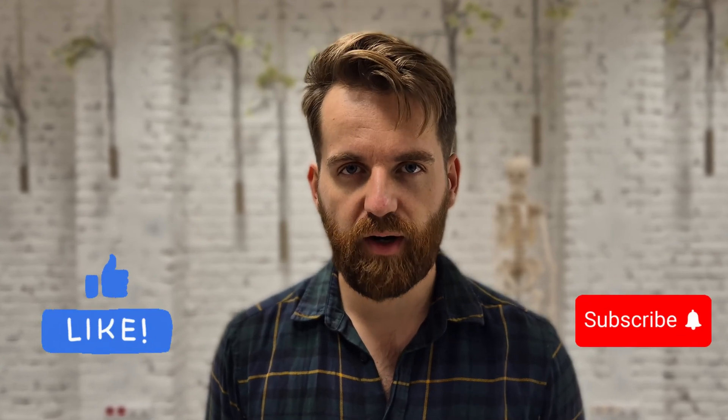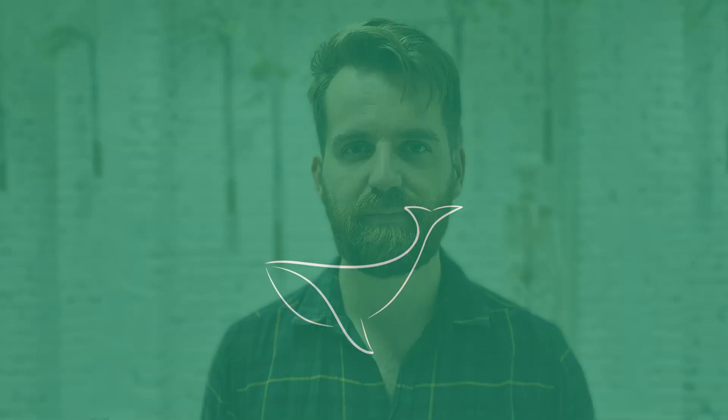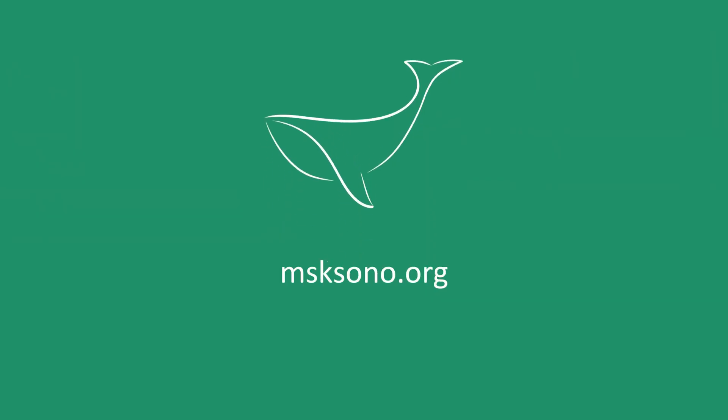And that's it. Now you are one step closer to mastering MSK ultrasound. If you found this video helpful, don't forget to like and subscribe for more MSK ultrasound tips and techniques. See you in the next video. Thanks.